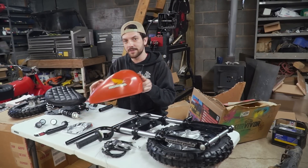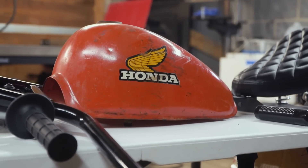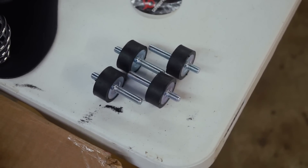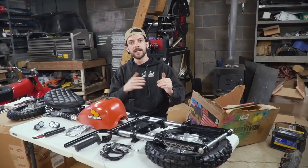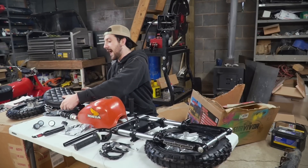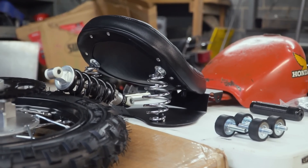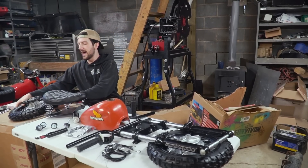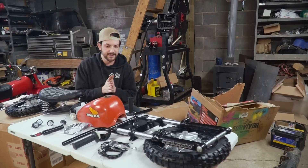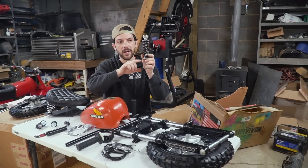Throttle cable, grips, and all your odds and ends pretty much are from gopowersports.com. We have a Facebook Marketplace special — a $20 Honda Z50 tank. I love the patina this tank has. My favorite feature about this entire bike: we're going to be rubber mounting the engine. We don't know if it's going to work, but we're going to try to take some vibration and harshness away by adding rubber engine mounts. And we have a springer seat with an awesome diamond stitch pattern from eBay.